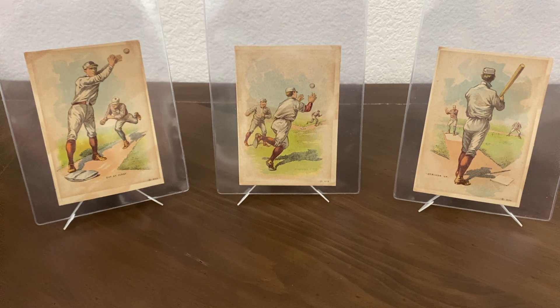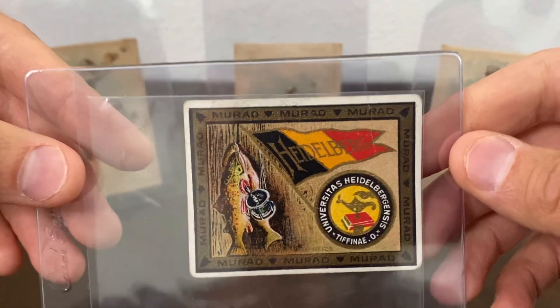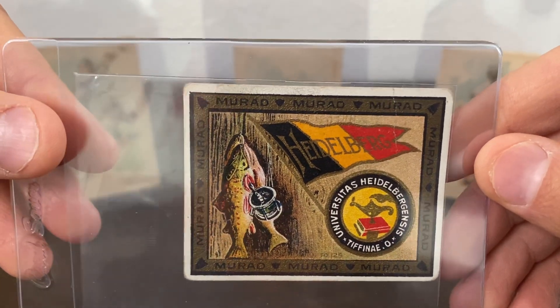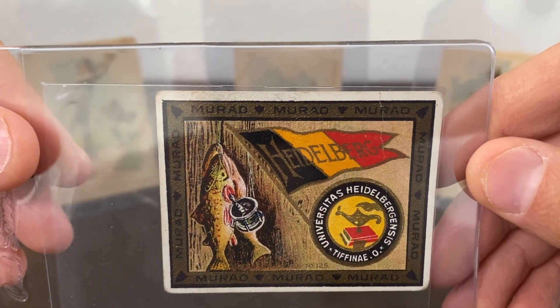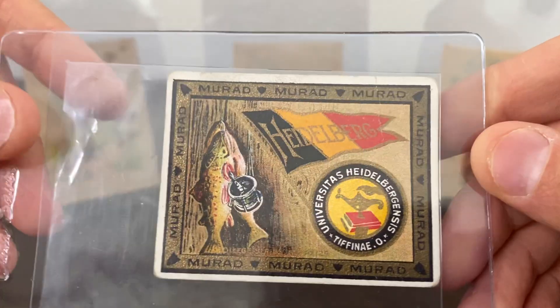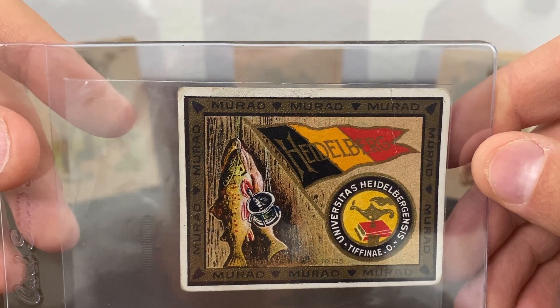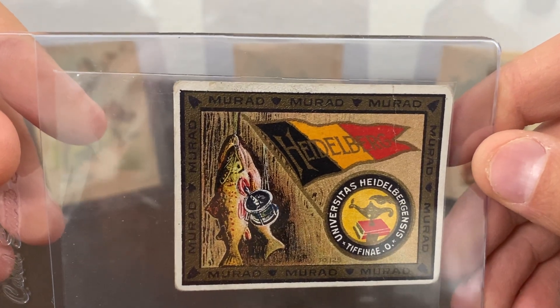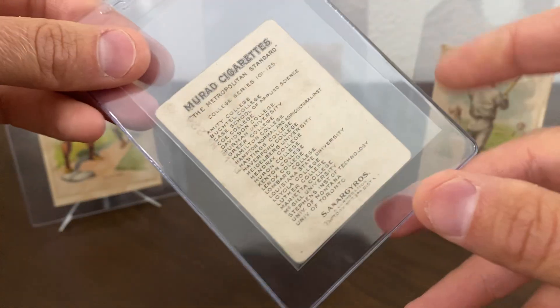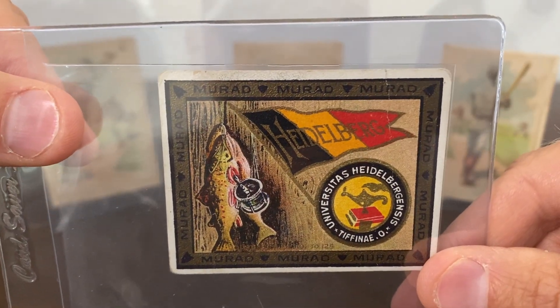And then one more from that set — this is Heidelberg College. This is actually where my grandfather went to college. The grandfather I'm talking about is the one who actually started me off with my first set of baseball cards when I was seven. So I wanted to incorporate him into my collection a little bit more, and I found one for the college that he attended.